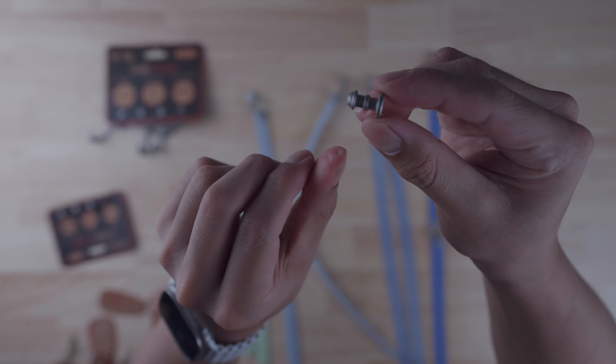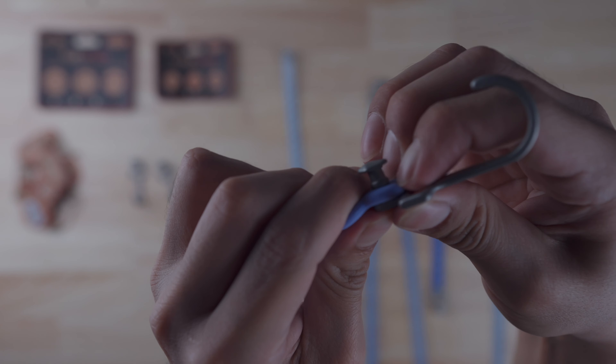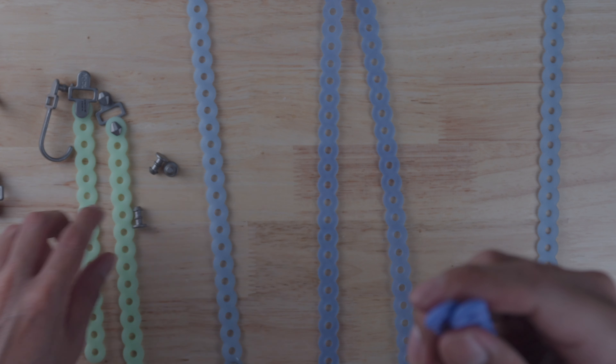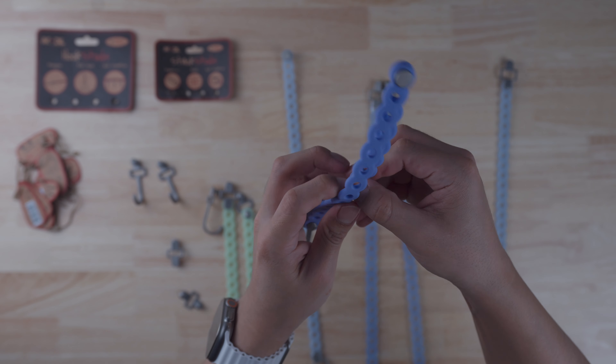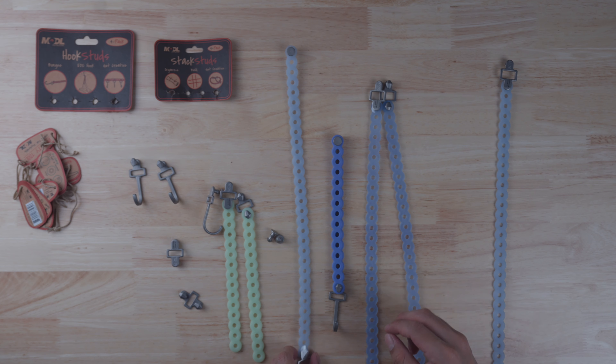Here are the stack studs and hook studs. Let's apply both to one of the Infinity loops — actually let's do it to both and stack them up. Now with a double layer we've got double the strength: 140 pounds to play with. You have so many options — add another hook, wrap it around something, and see what you can create.